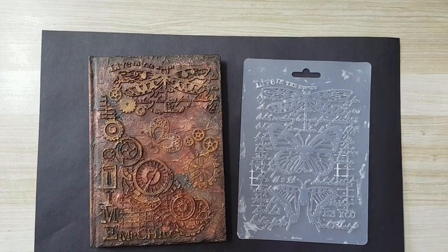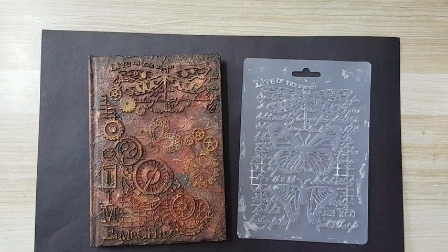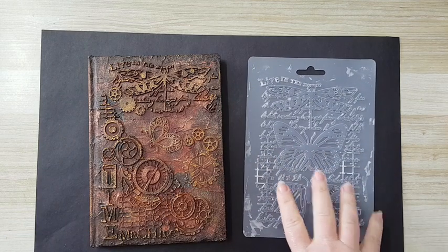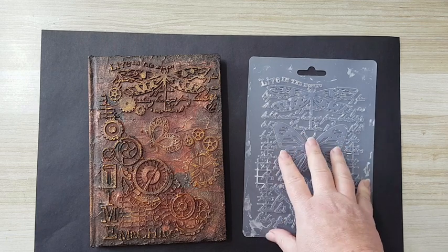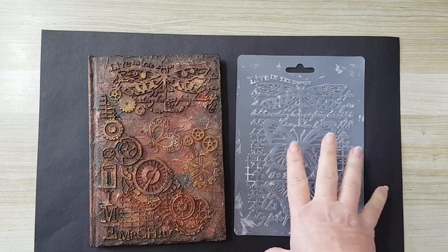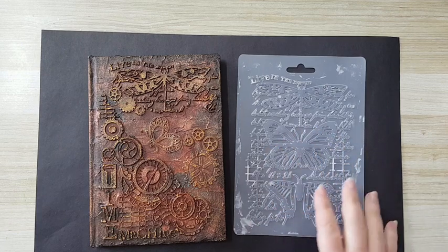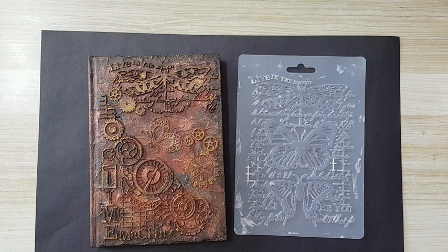Hi everyone. In this video I want to show you how to use silicone molds to do all kinds of embellishments for your mixed media projects. I've started with a Stamperia silicone mold, but I wasn't satisfied and wasn't going to do a video because it's still expensive — until I found a solution for doing it inexpensively. I experimented and found things you can use, and also to do the same thing. Of course, it's not the same design as the Stamperia, but you can find many other things to do the same.